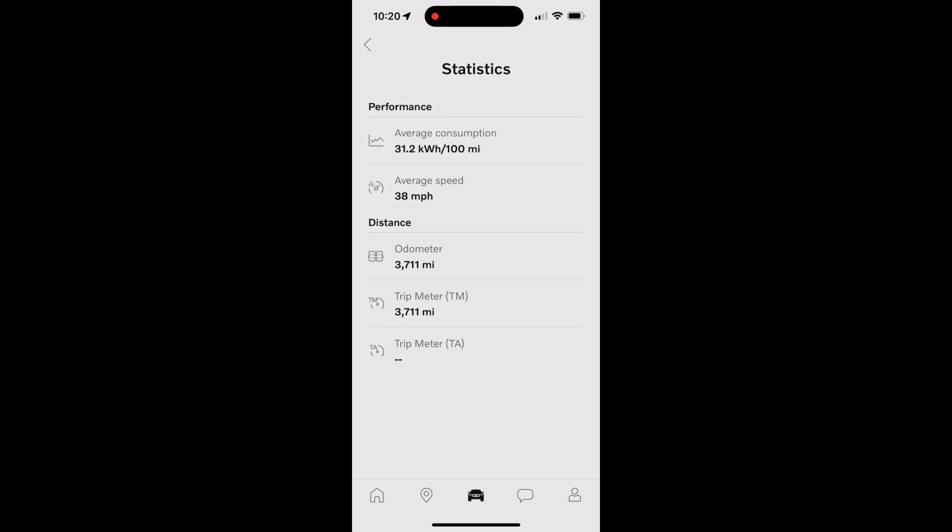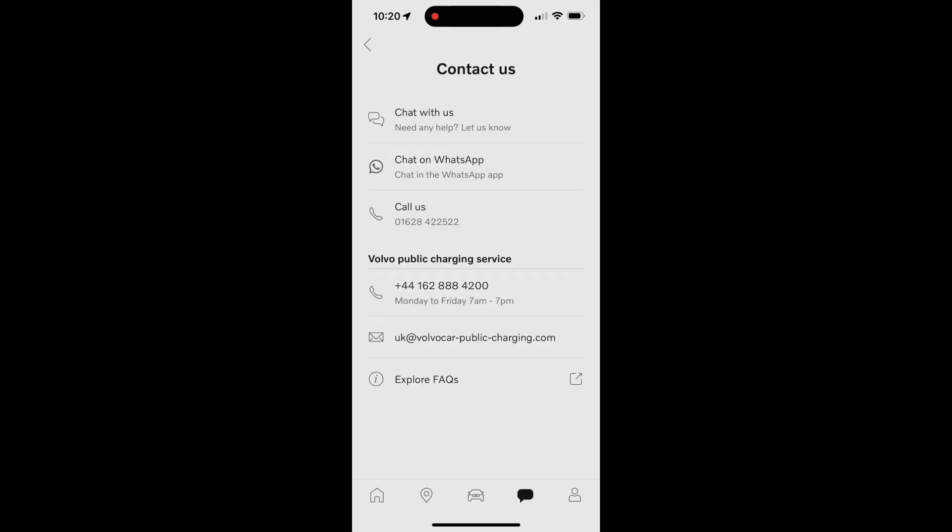The chat icon is where you can find all the information you need to contact Volvo. I highly recommend using the chat on WhatsApp — it's really easy to use, very responsive, and available at all times of day. At the very end, the person icon is where you put all your personal details in.